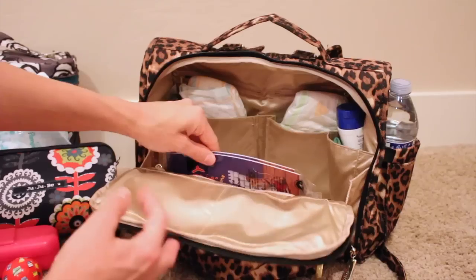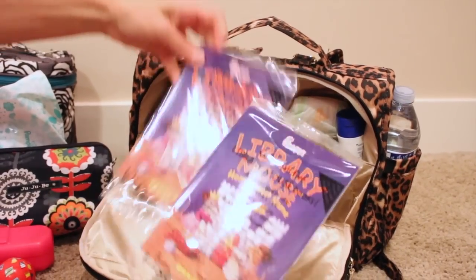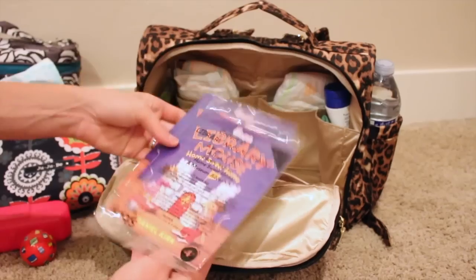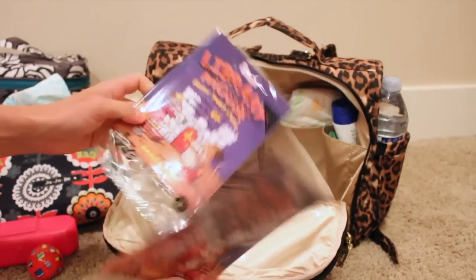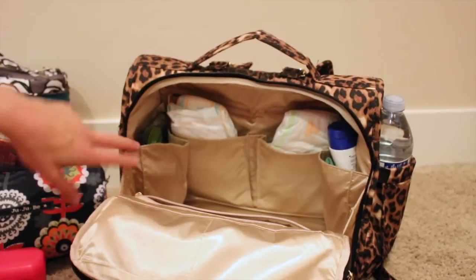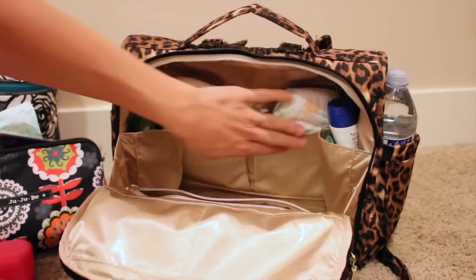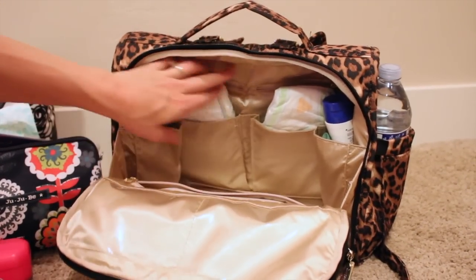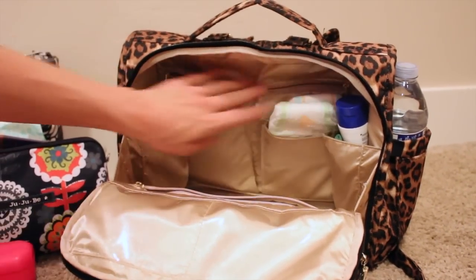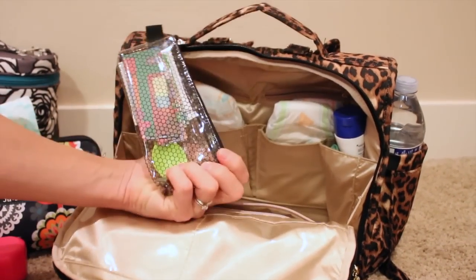I also have a random ball in there, and in the front zipper pocket I have some Chick-fil-A books that you get from the kids meals. I usually carry around little small toys like that because they're easy to throw away if you need to. I love the BFF's internal organization - you don't really need a lot of separate pouches. There are four pockets in the back; I put diapers in the back two. I usually carry around five to six diapers. On the left side I have a little eating out pouch.